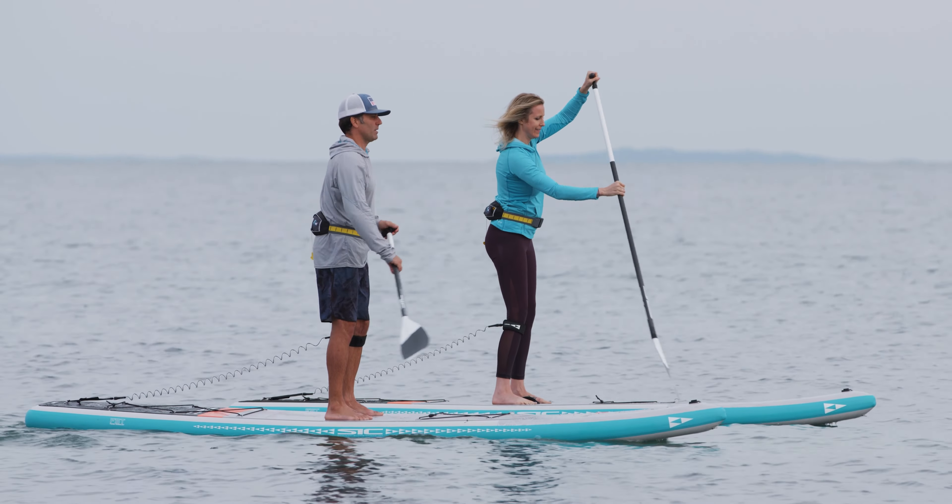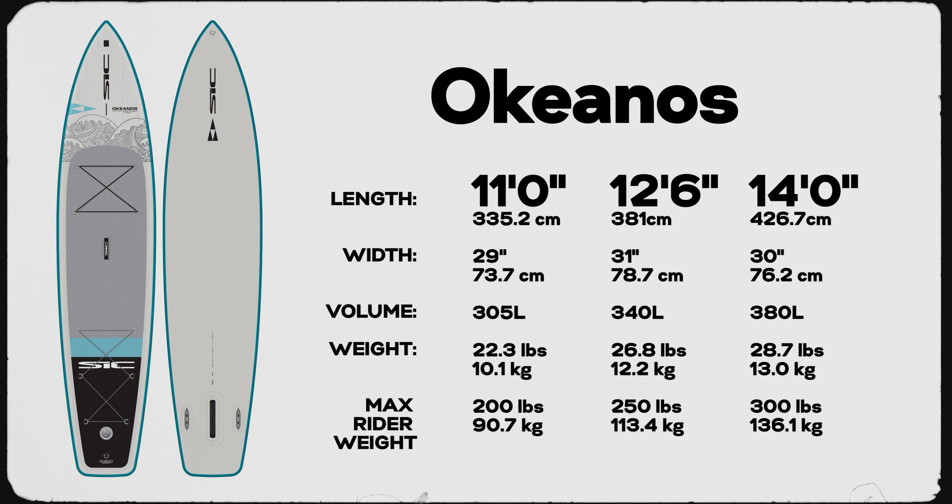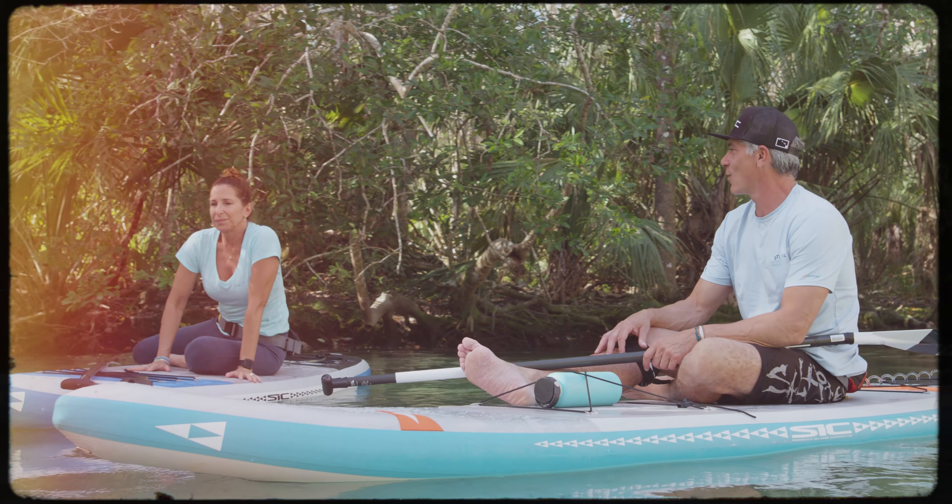With its low-stretch, high-tensile skin, the Okeanos is incredibly stiff at only 15 PSI, which means less deflection, higher speed, better glide, and a much more stable ride for you.